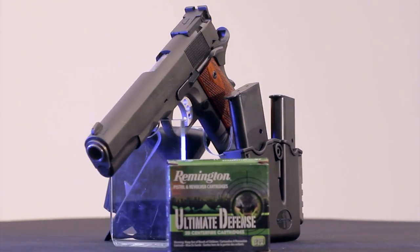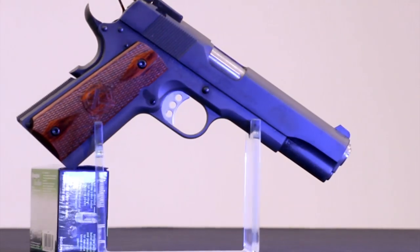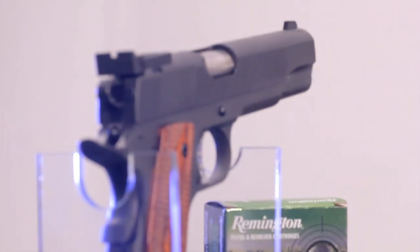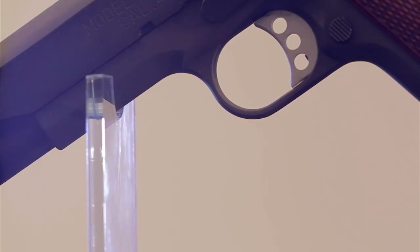The idea behind it is simple: give the customer a competition pistol that has everything you really need. The Range Officer has a match-grade stainless steel barrel and barrel bushing — the key to fine accuracy — to make sure your bullets go exactly where you want. There's a target rear sight, click-adjustable for windage and elevation. Naturally, the features you'd expect on a Springfield 1911 — beavertail grip safety, commander-style hammer, flat mainspring housing, and target trigger — are all there.